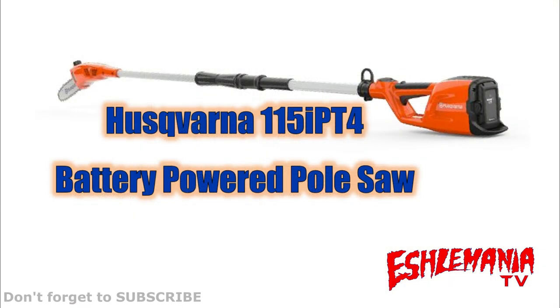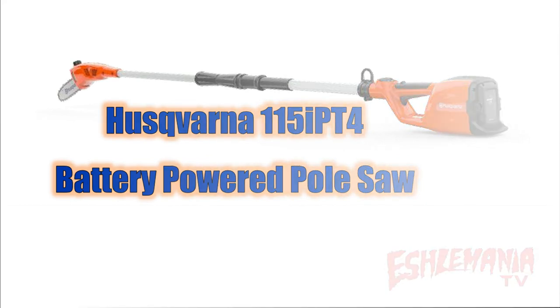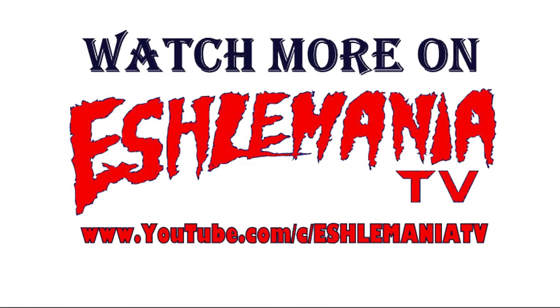That's going to do it for this video on the Husqvarna 115iPT4 battery-powered pole saw. Be sure to subscribe to our channel if you like what you saw here and to keep getting updates on the new stuff we'll be putting out. Thanks for watching and we'll be talking to you soon.